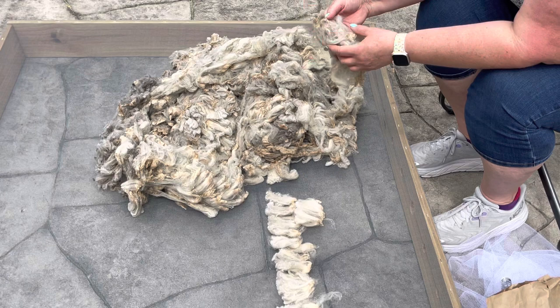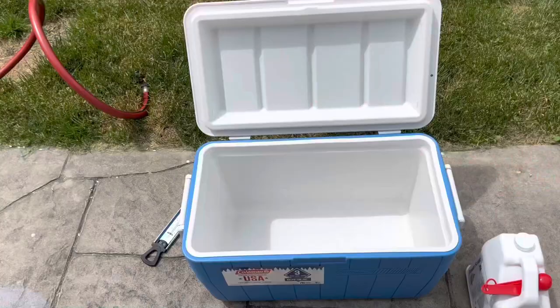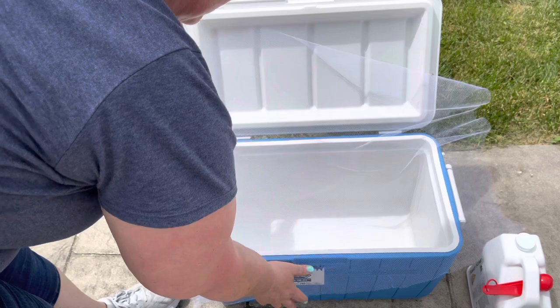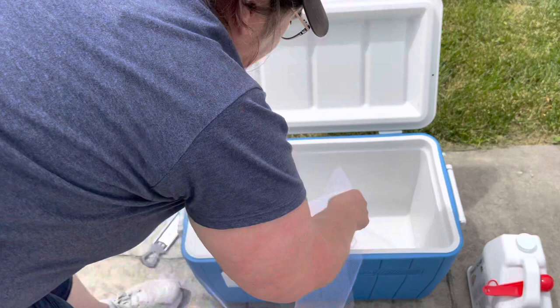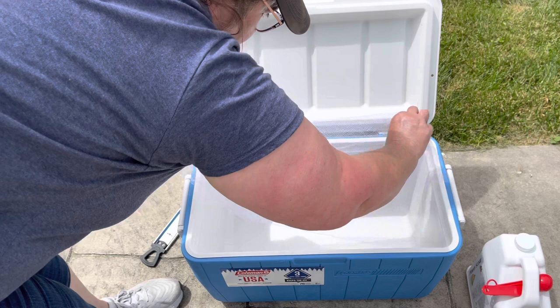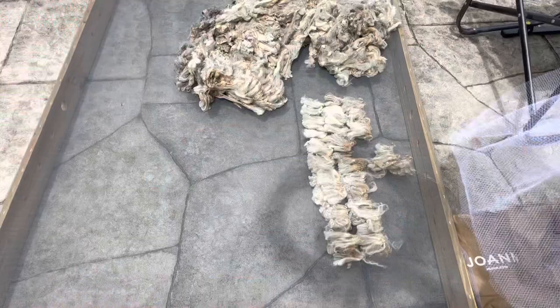I'm going to keep going through this and line it all up and then show you my plan to put it in the packets. Here is my tulle — I pre-measured this — and what I'm going to do is make a packet. It hangs out over the sides just far enough, so I'm going to fold the sides in, fold this over, roll the sides up and clip it, and stick it in like that.